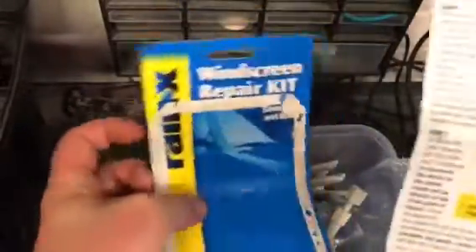As you can see I've got a bit of a kit here. It seems to do the job and comes with really comprehensive instructions.